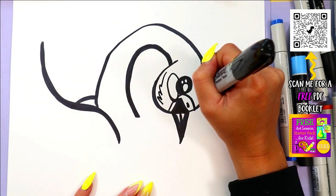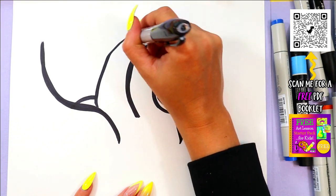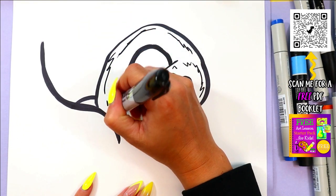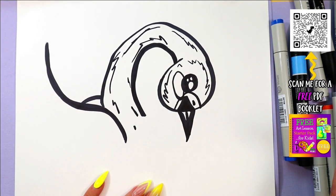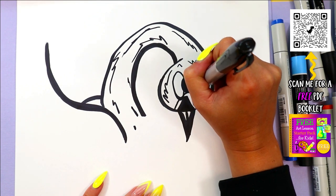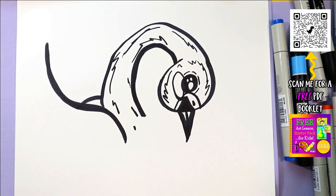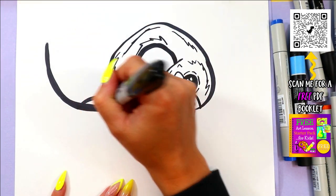We can add some zigzag lines now on the face and down the neck to create some feather texture. And if you want to add even more detail, you can add some little lines around the eye — that's just going to make your artwork stand out. All right, back to the wings.